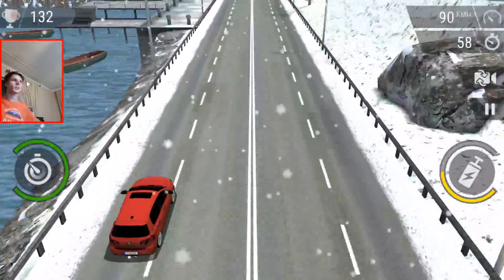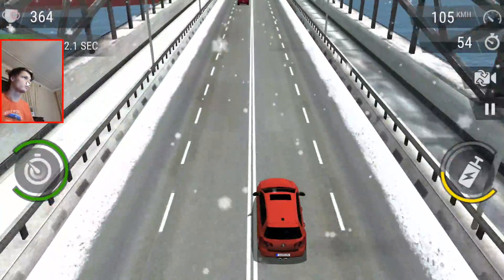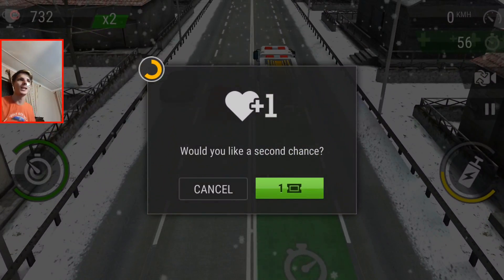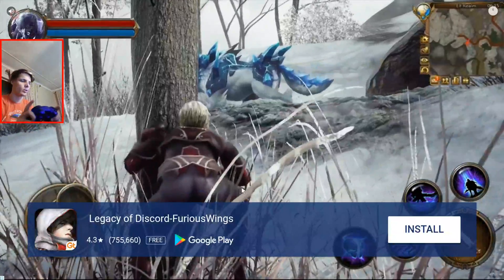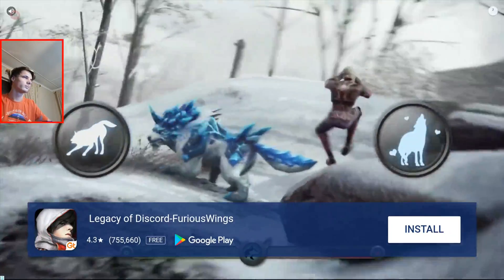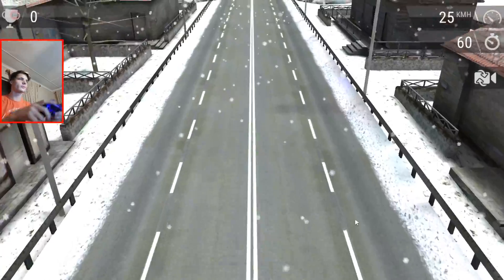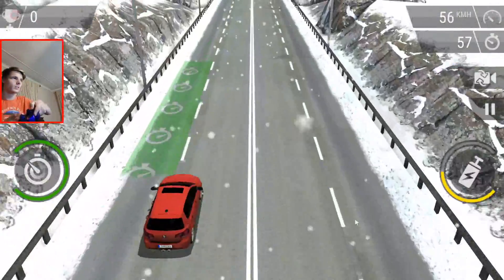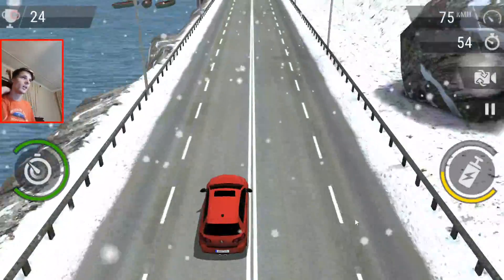I've already played with the keyboard and it works, as you can see. There I lost — lol. Let me show you the game controller — it also works with the game controller. As you can see, but it's not fun playing with the game controller for me, so I'm gonna play with the keyboard instead.